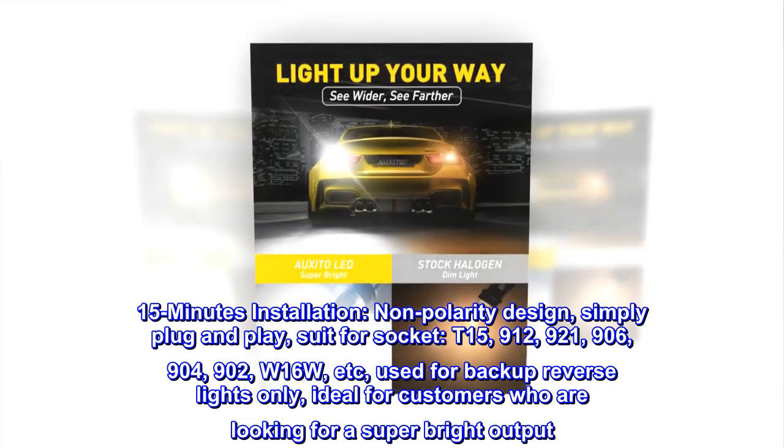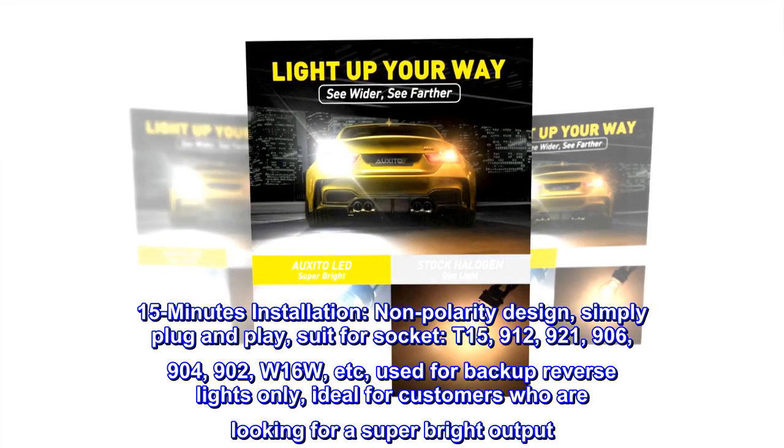15-minute installation. Non-polarity design — simply plug and play, suitable for the socket.